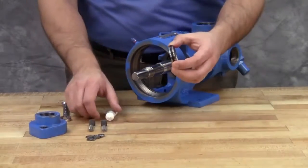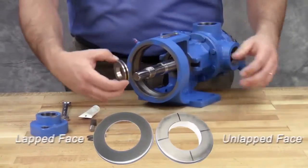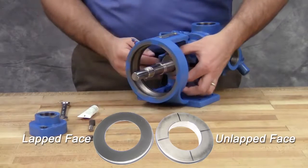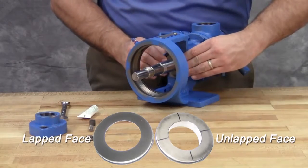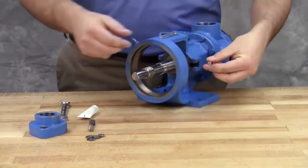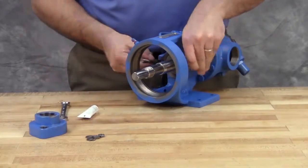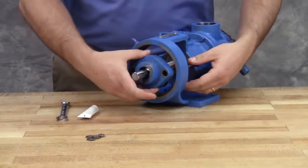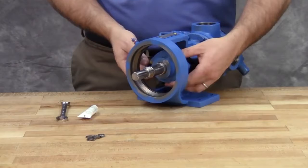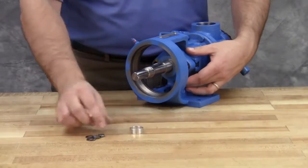On the stationary seal seat, lubricate the outer diameter of the O-ring gasket. Make sure to place the lapped surface of the stationary face toward the rotary member of the seal. Press the seal seat into the bore until the back unlapped face is flushed with the bore. Install the seal holder, cap screws, and nuts and tighten securely. Remove the tapered installation sleeve from the shaft.